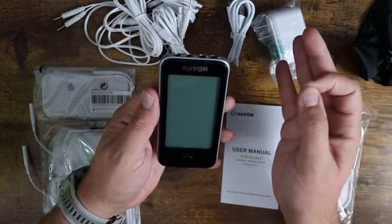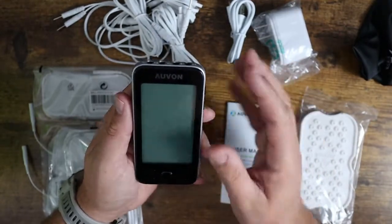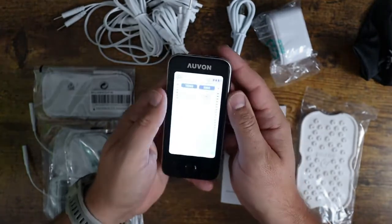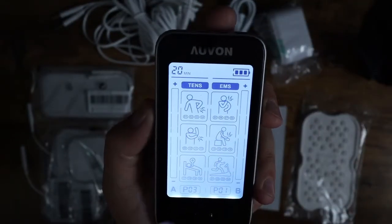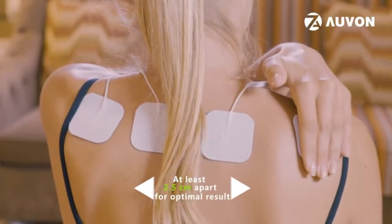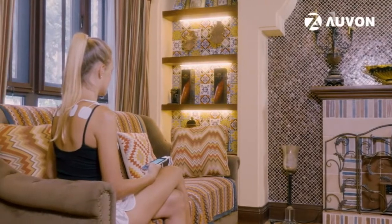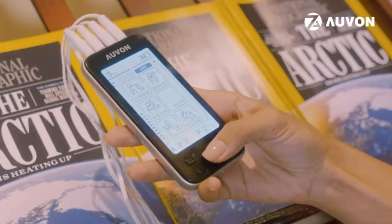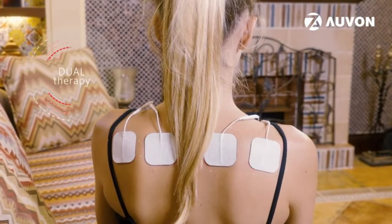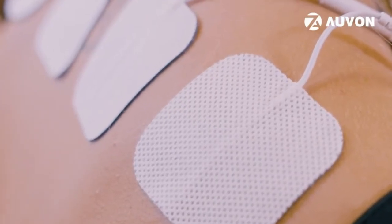Definitely recommend reading the instruction manual if you don't know how to use this. It's very simple and easy to use, and it's safe for the most part — you just want to make sure you're doing it right because it can be a little bit dangerous if you don't know what you're doing. Turning this on, you push and hold down the power button. You've got different settings for different uses: back pain, shoulder pain, elbow pain, knee pain, weightlifting, cardio pain — all sorts of different settings. You can adjust the power, the strength, the battery life, and the time. You can run it as TENS or as EMS. You can do A side and B side, so you can do different things on different sides — for example, using this on your shoulders and your knees at the same time. Lots of different combinations.